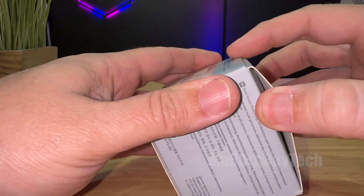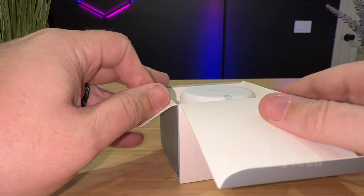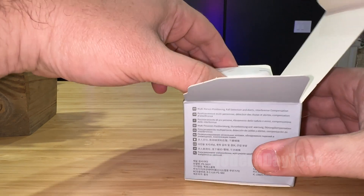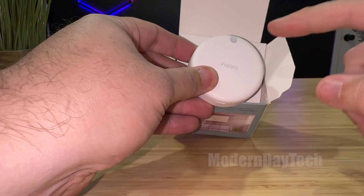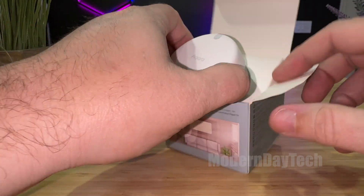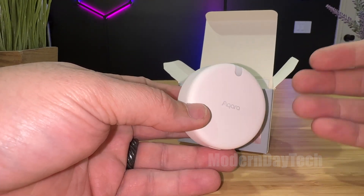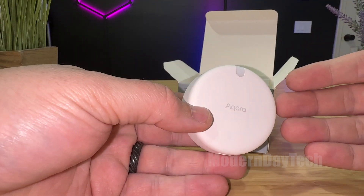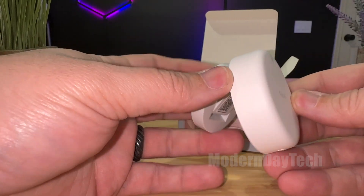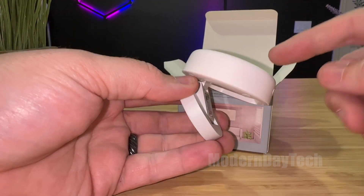Now presence sensors are awesome. Motion sensors are okay, but with motion sensors you have to have constant motion. Where a presence sensor with its millimeter wave technology can pick up little tiny movements and notice if you're still in the room. Where a motion sensor, if you sit down and stop moving — watching TV or on your computer — it's going to say that you're not in the room. Where a presence sensor will notice that you're there, and you can automate based off of what data you get from it.